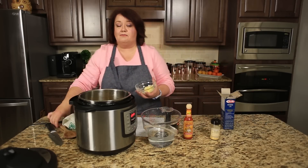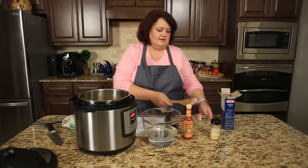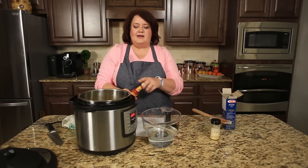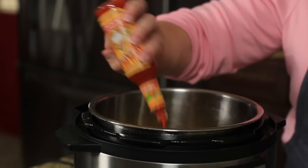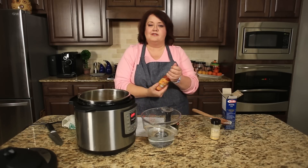We're going to put about two tablespoons of butter in here. We're going to put a little bit of hot sauce in here, about a teaspoon. I'm using Cholula — you could use Tabasco or Frank's Red Hot Sauce, whatever you like. I'm totally digging Cholula right now.